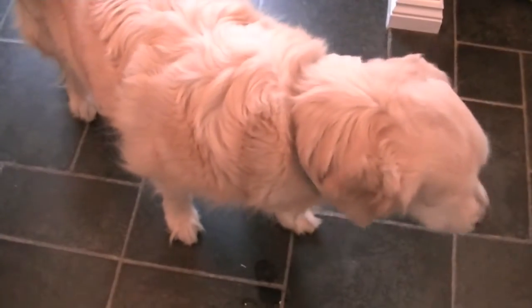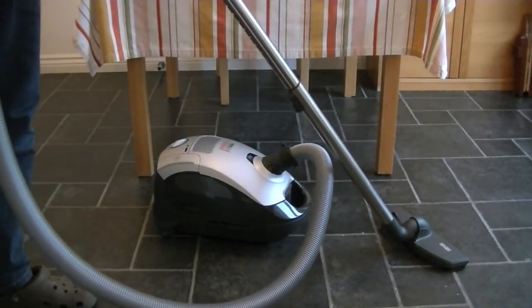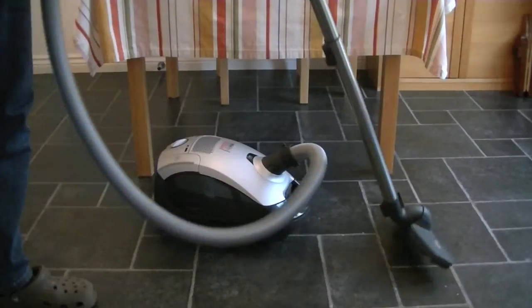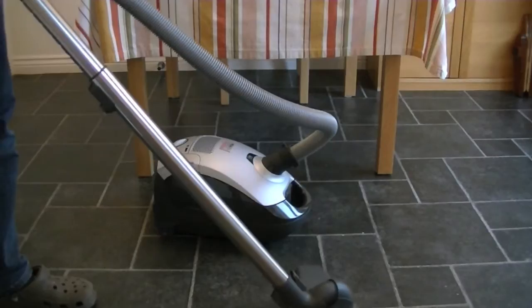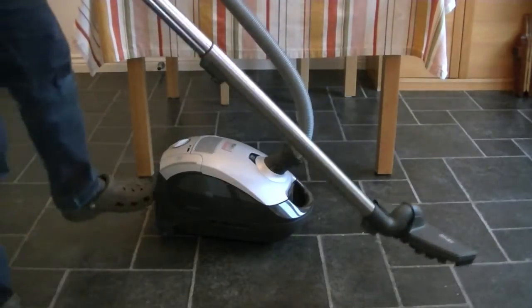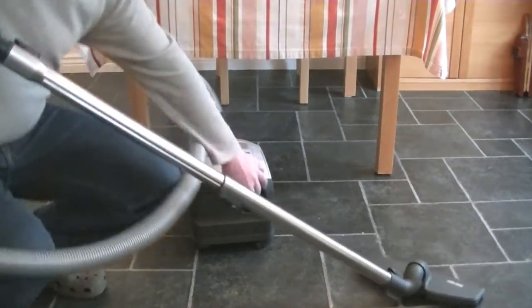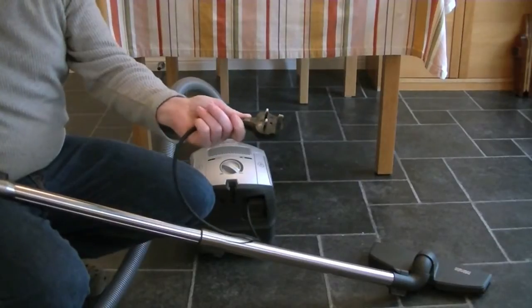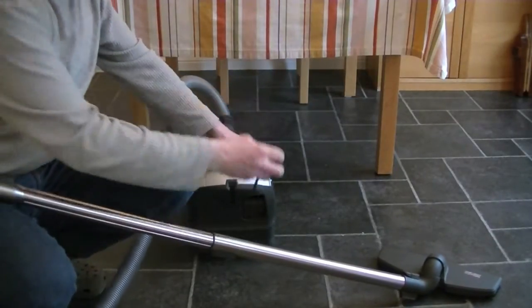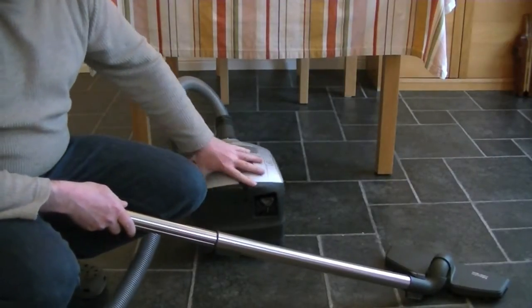Let's vacuum this floor first and then we'll wash it. Well, before we can wash the floor, we've got to either sweep or vacuum it. So I'm going to do it the vacuum way with the Miele Hybrid. As you can see, the Hybrid is not plugged in — but I'm not going to plug it in. Why be so conventional? I'm going to use this machine cord-free.